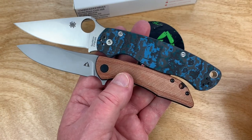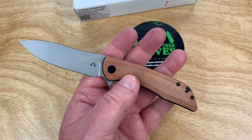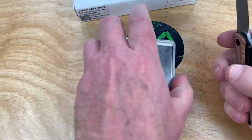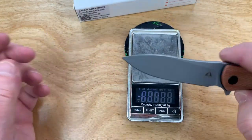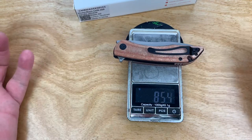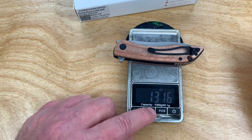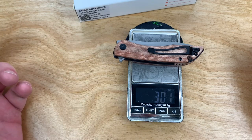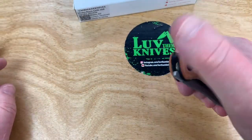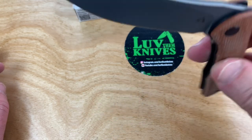Here's a PM2 for comparison — that's 8.25 inches — so this is definitely a smaller, lighter knife. Putting it on the scale: 85 grams. That's not much at all. Converting to ounces — three ounces dead on.